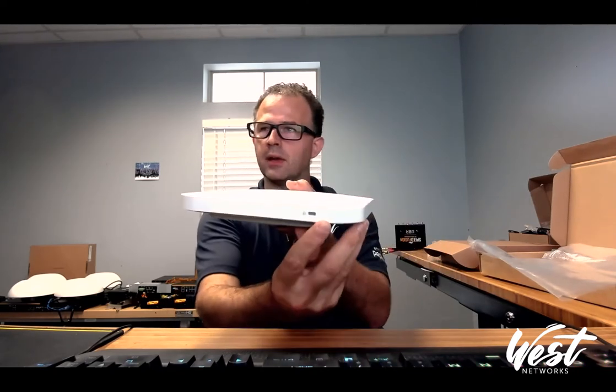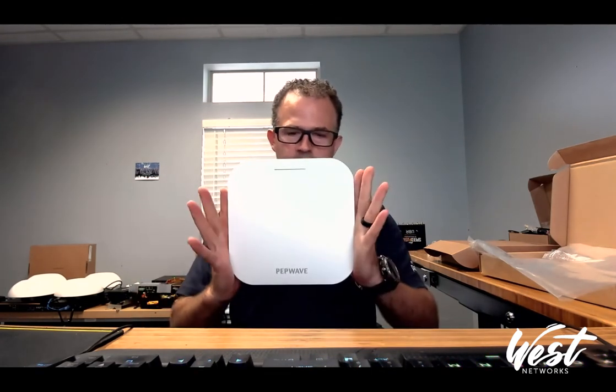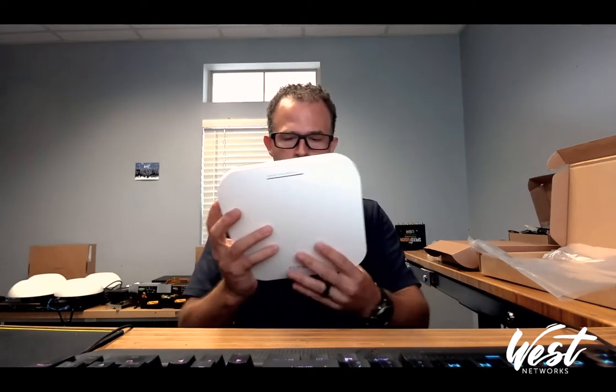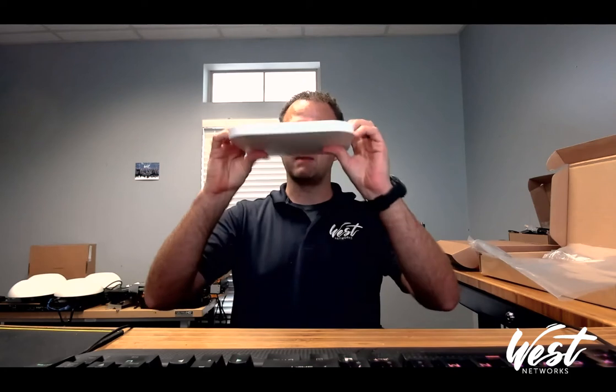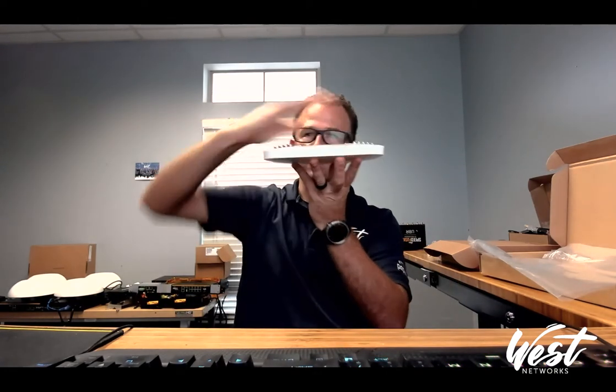It has a key lock to be able to lock it in place. It looks about six inches by six inches based on the spec sheet. It looks like it's going to be fairly easy to surface mount because the pins are right there, so you just mount this to the roof — it's going to be nice and flat.